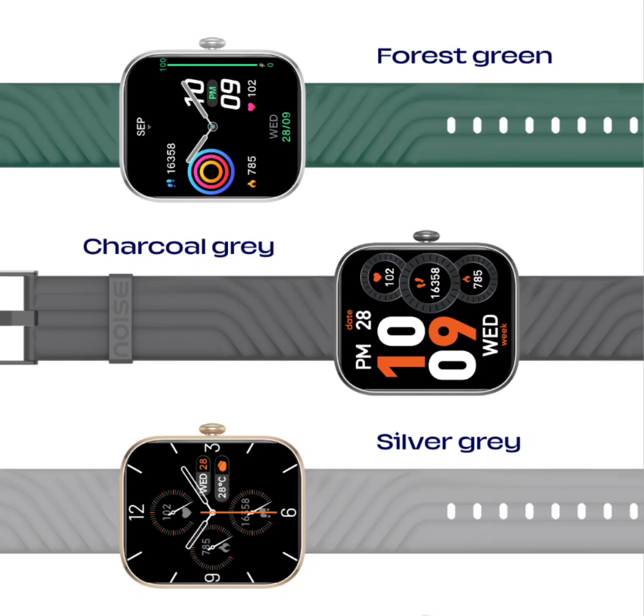Noise ColorFit Spark smartwatch, featuring a two-inch display and Bluetooth calling, has been launched in India. After recently launching the Noise Fit Halo Plus, Noise Fit Nova, and Noise Fit Arc smartwatches in India, the brand has now debuted the Noise ColorFit Spark. The smartwatch comes with a sleek design and numerous watch face options.